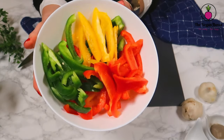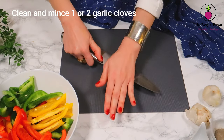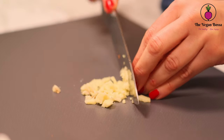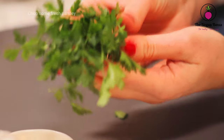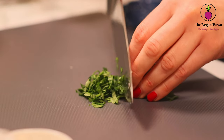Directly after preparing the bell peppers, we need to prepare the flavors. Take one garlic clove, clean it and mince it. Take also some fresh parsley and finely chop it.